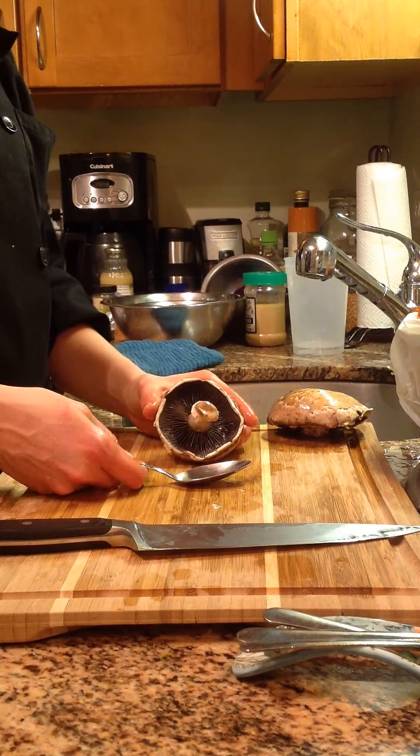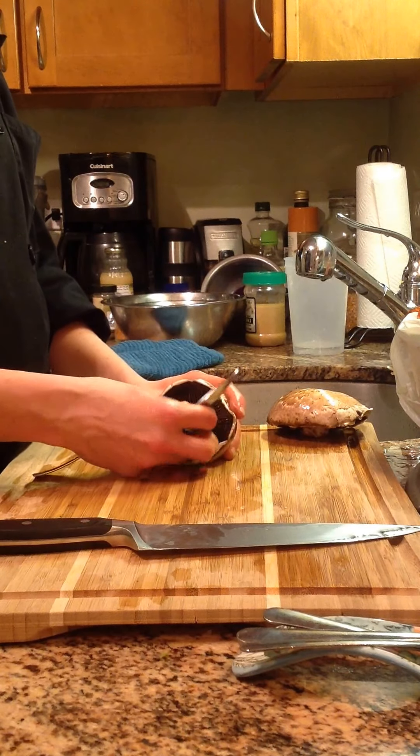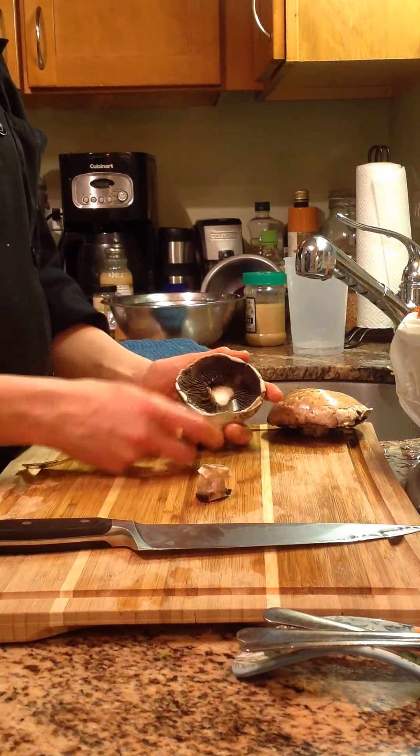From here, you want to find a nice big heavy spoon and remove that stem. It goes great in vegetable stocks, but you can also use it in a stir-fry. Then we want to take out the gills.